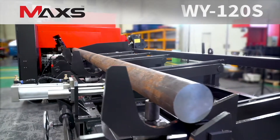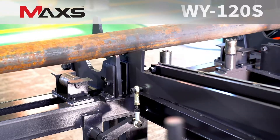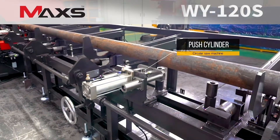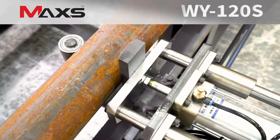Once material is loaded on the material supply table, the hydraulic-controlled automatic lift moves the material to the feeding table. Then the push cylinder operates towards the material and ensures stable feeding by adjusting the material's tremor and movement to optimal levels.